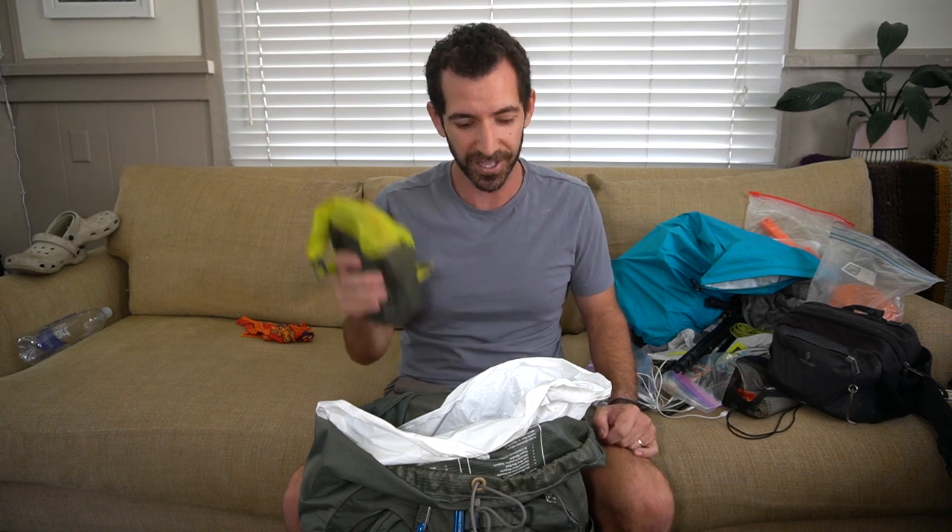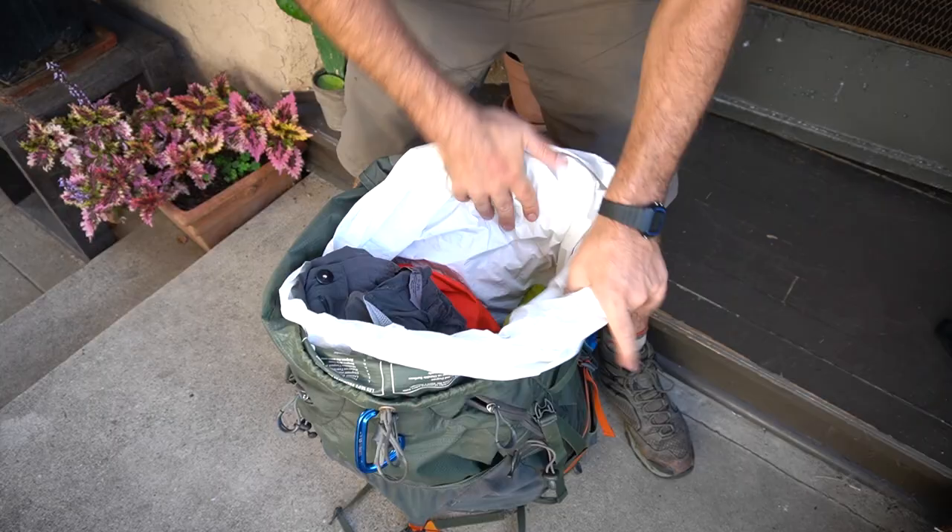Next, to the side of my nighttime dry bag, I have my electronics dry bag. This has extra batteries for my camera, my external battery pack for my cell phone, and other things like that. That just stuffs right in there on the side to fill that space.